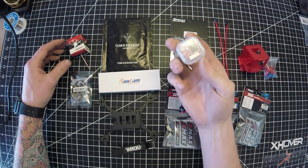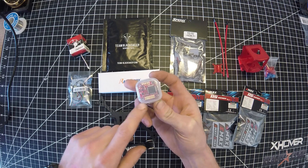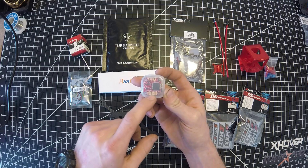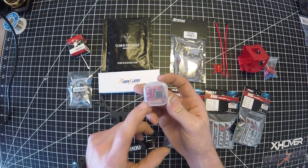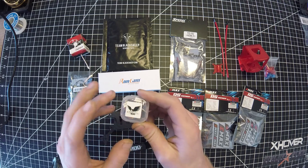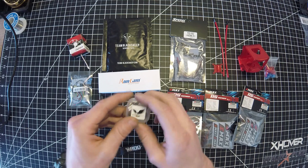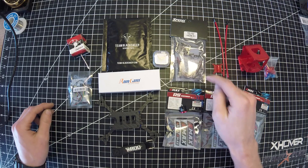For the flight controller, we're running the Hilly Nation 20x20 flight controller. This is an excellent flight controller - I wired it up in one of my other micros. It's kind of tedious soldering because the pads are so close to each other, you kind of bridge them and then you got to wipe it off. But it's still doable, and this is an awesome flight controller. It's got a lot of features crammed in there for such a small flight controller.